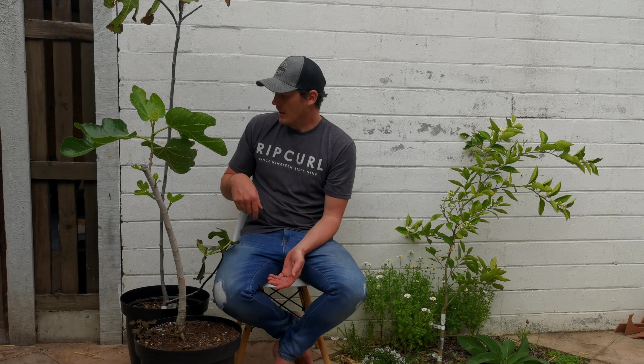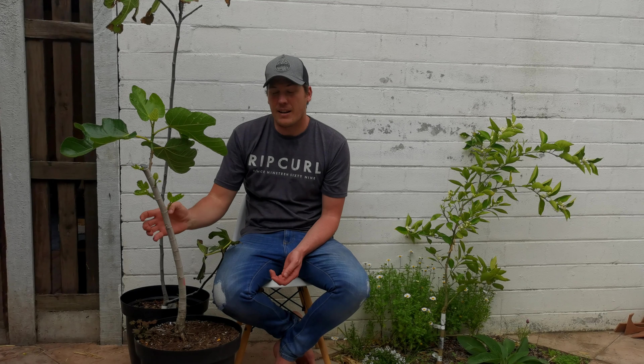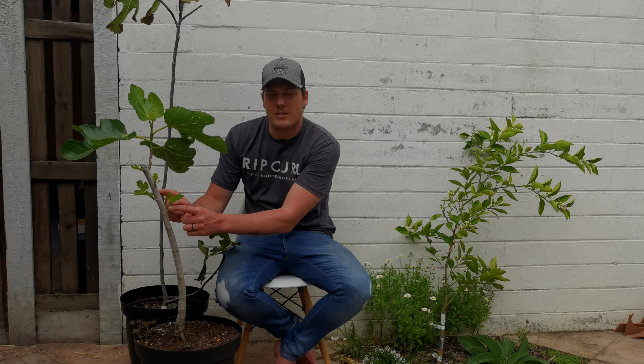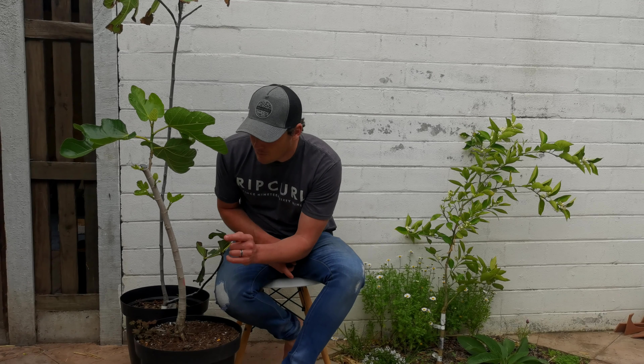I did a video — I'll tag it up for you — on how to trunk chop fig trees that are long, tall, slender things like this, and it was this tree. I chopped it there. In that video I also mentioned notching, and in all the places where I notched the tree I'm starting to get branches, except for one spot which I'll go into in a later video when I talk about distributing fig tree energy and growth. But for this video I want to show you firstly how to notch a fig tree.